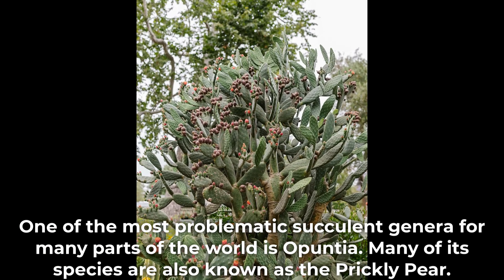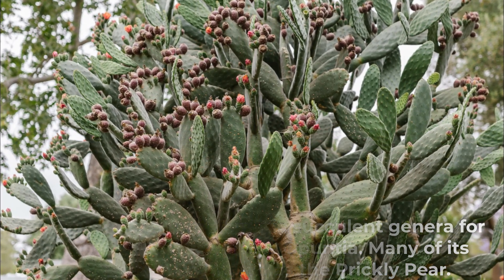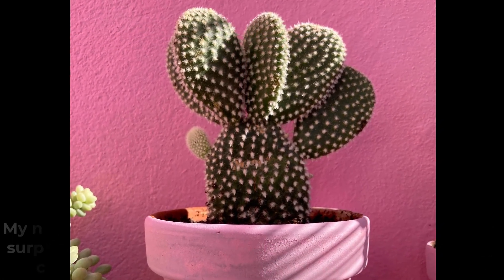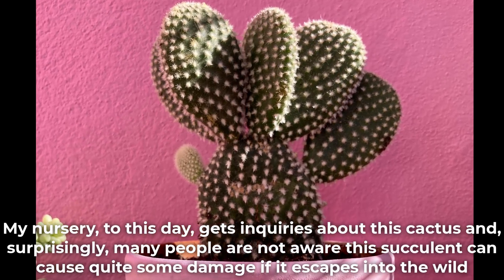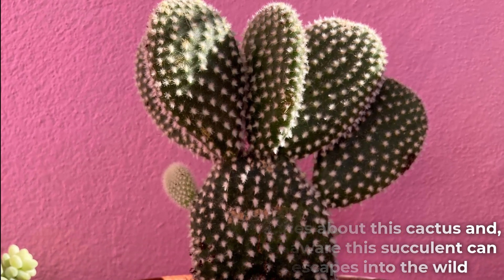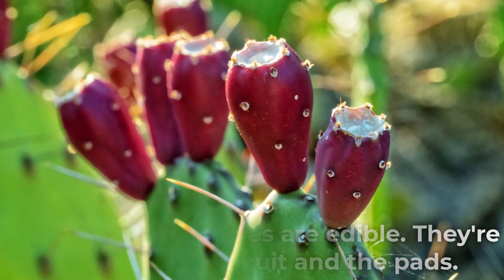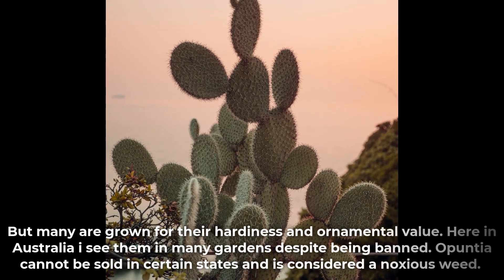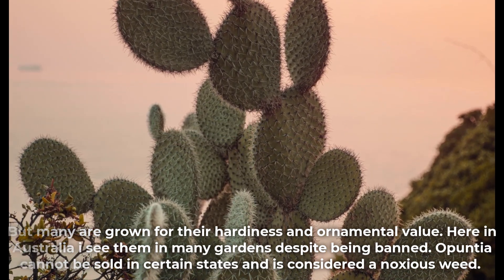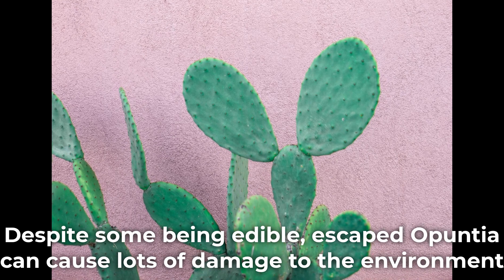One of the most problematic succulent genera for many parts of the world is Opuntia. Many of its species are also known as the prickly pear. This also includes the super cute and sought-after bunny ears, or Opuntia microdasys. My nursery to this day gets inquiries about this cactus, and surprisingly many people are not aware this succulent can cause quite some damage if it escapes into the wild. Some Opuntia species are edible — grown for their fruit and their pads — but many are grown for their hardiness and ornamental value. Here in Australia I see them in many gardens despite being banned. Opuntia cannot be sold in certain states and is considered a noxious weed. Despite some being edible, escaped Opuntia can cause lots of damage to the environment.